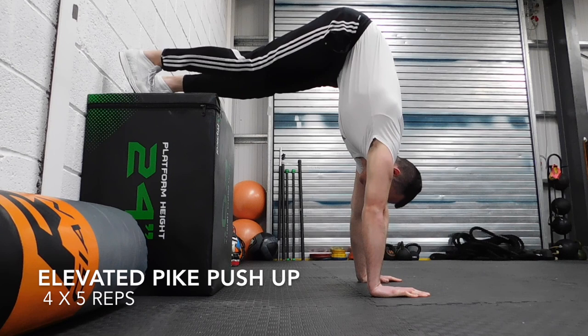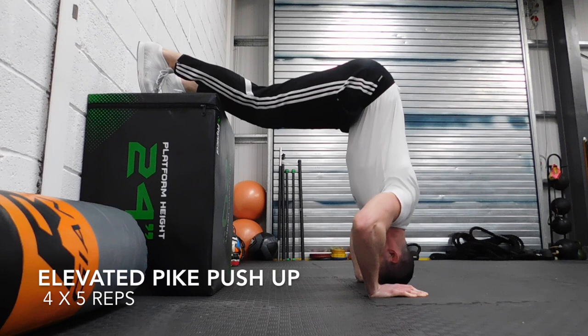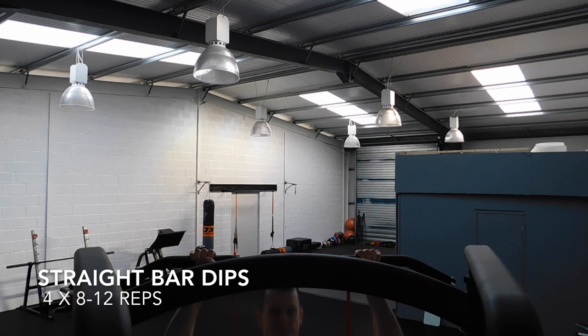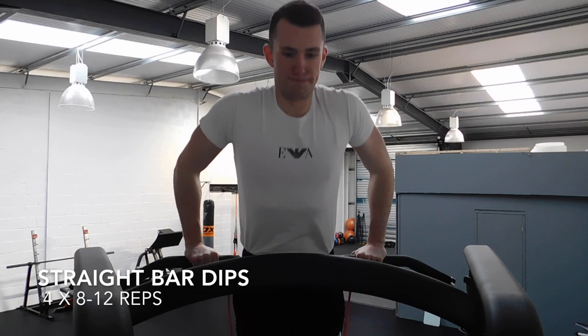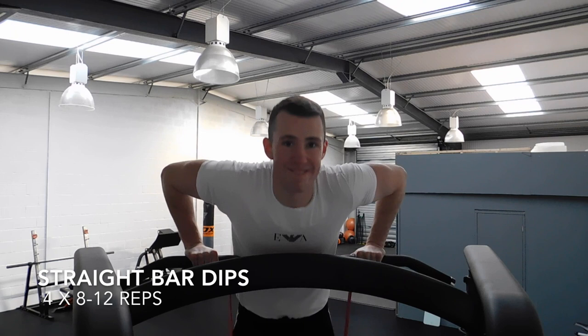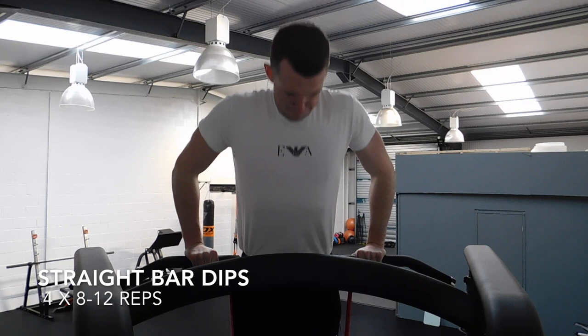Next movement is an elevated pike push-up, so we're hitting shoulders here. If you want to make it harder, walk even further under; if you want to make it easier, walk your hands a little bit further away. Really focus on driving through that palm, breathing out as you're pushing up. Then four sets of eight to ten on straight bar dips — using a muscle-up assist to get into position, then moving your feet from the band. Excuse the funny faces — if you ain't making these faces, it ain't happening. We're targeting triceps and lower chest here. I prefer the straight bar over two bars either side — it feels easier on my shoulders.